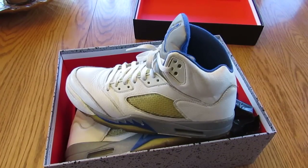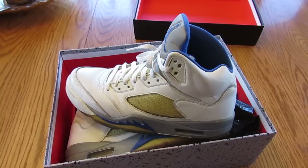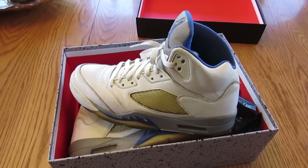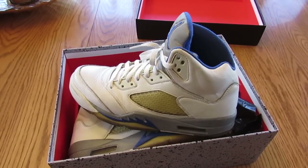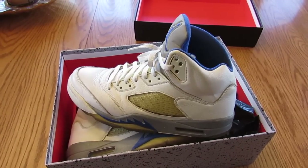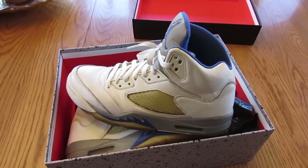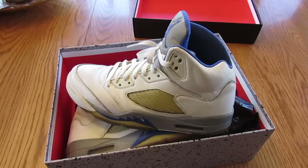So that's a good look at them. Stealth 5s — great pickup. Thank you guys for watching. Make sure you guys like, comment, subscribe, share my video. If you're in Wisconsin or somewhere, go to MSX Sneakers — just look them up on Instagram. The Instagram will be MSX Sneakers, it should be in the description. Thank you guys for watching. Peace.